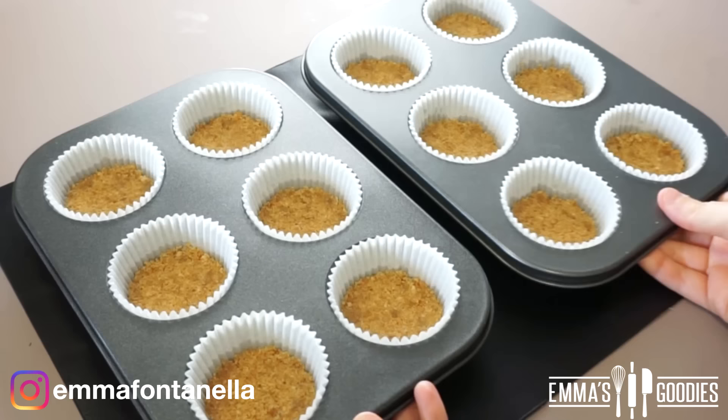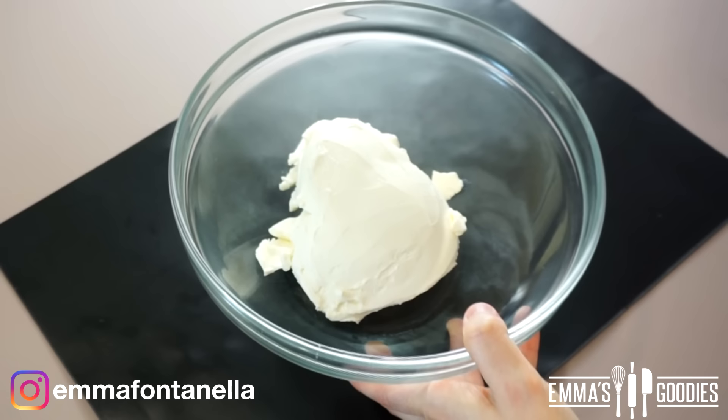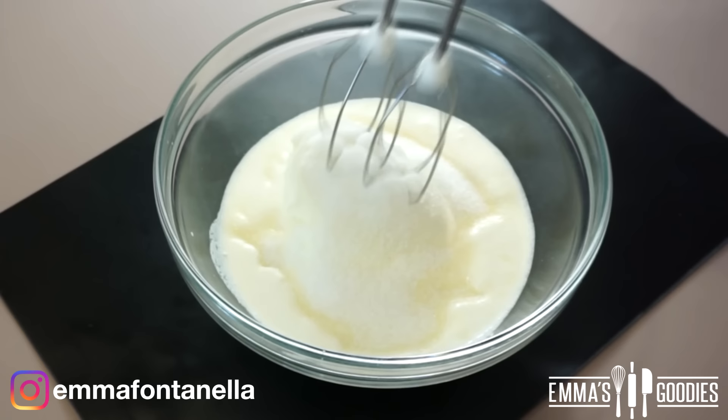We're going to make the two fillings. For the five-ingredient, five-minute cheesecake, you'll only need — believe it or not — three ingredients: some cream cheese, some sugar, and heavy cream. You want to whip these ingredients up until everything is whipped.